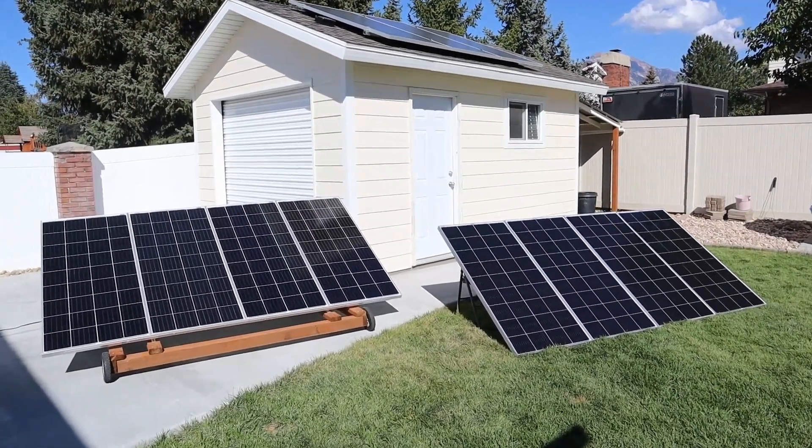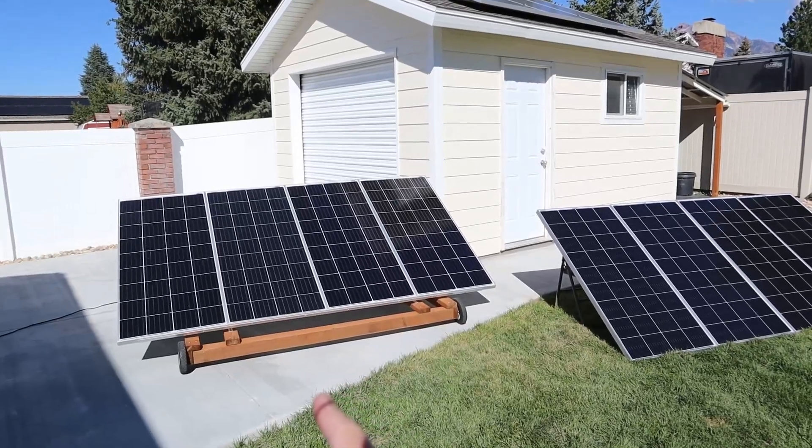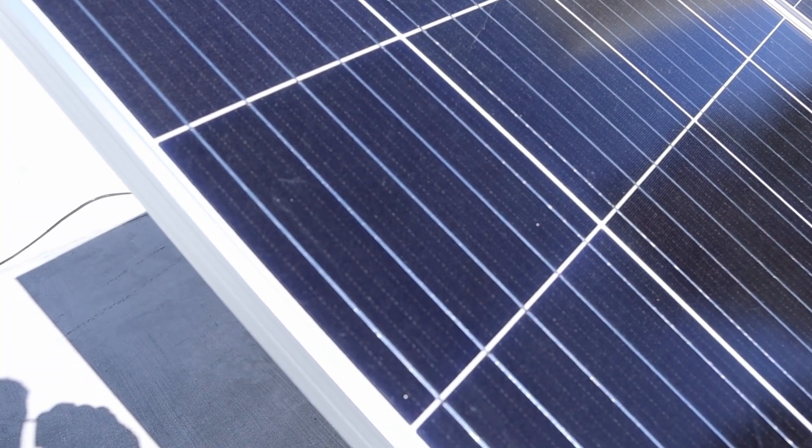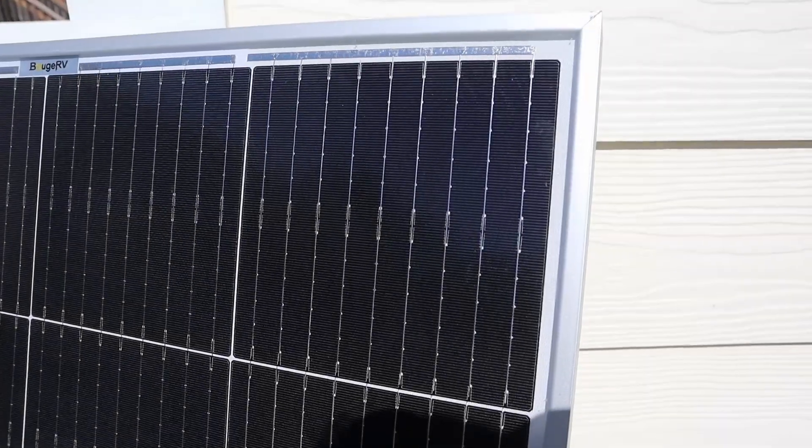Hey guys, welcome back to a new video. In this video we're going to be comparing the older style 180 watt Boujiard V panel — these are the 5 bus bar model — versus the newer 180 watt Boujiard V panel — these are the 9 bus bar panel.